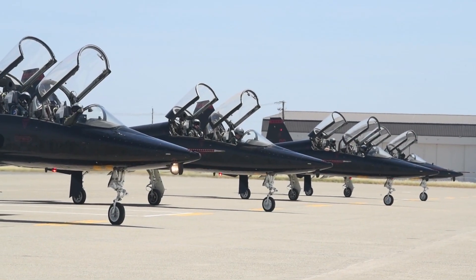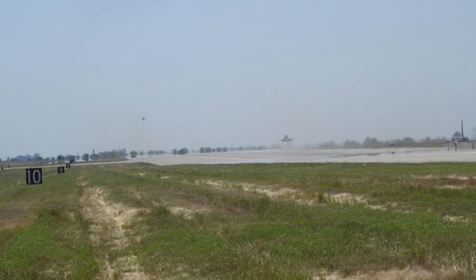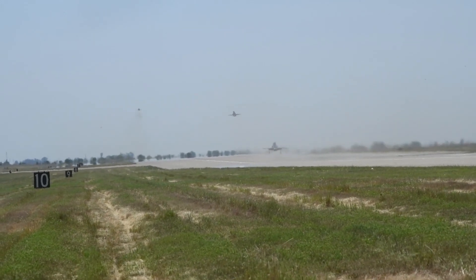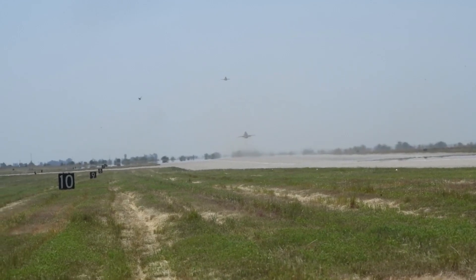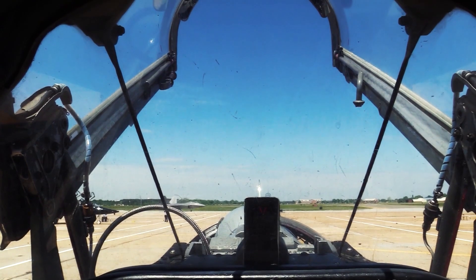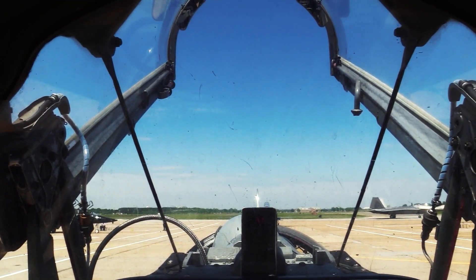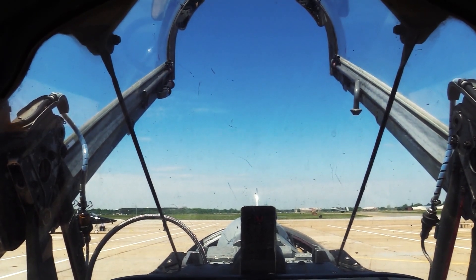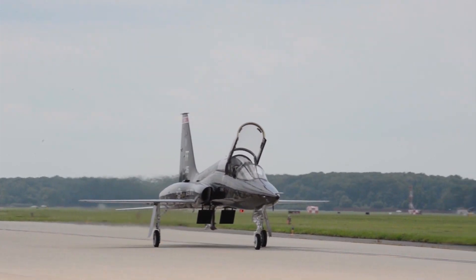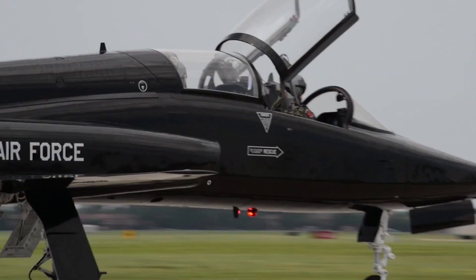The USAF is the largest operator of the T-38. Additional operators include NASA and the United States Navy; the U.S. Naval Test Pilot School in Patuxent River, Maryland, is the principal U.S. Navy operator. Other T-38s were previously used by the U.S. Navy for dissimilar air combat training until replaced by the similar Northrop F-5 Tiger II. Pilots of other NATO nations have commonly flown the T-38 during joint training programs with American pilots.